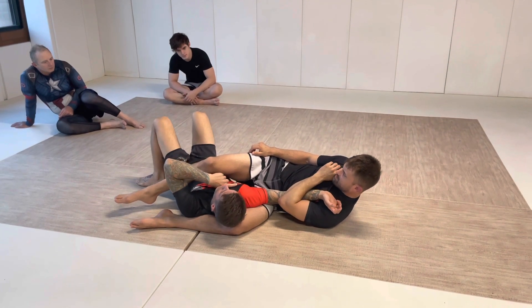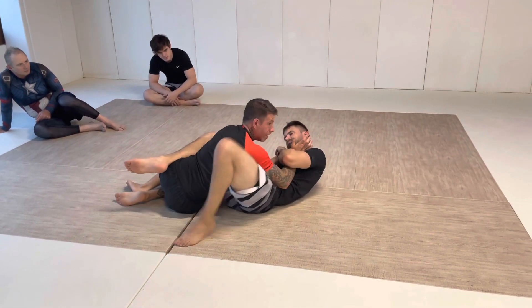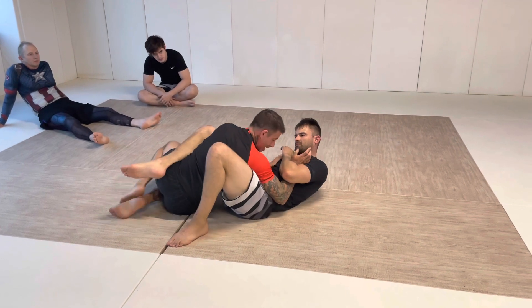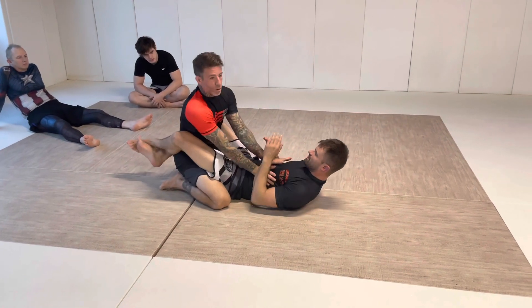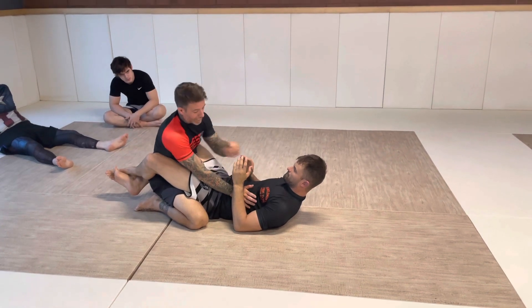So if I get out to here and come up into his guard, he's already got an angle on me — I'm already in a bad spot. He's going to either regain that, or best case scenario, I'm in his closed guard and he's attacking again. I don't want to escape just to get back into a defensive position.